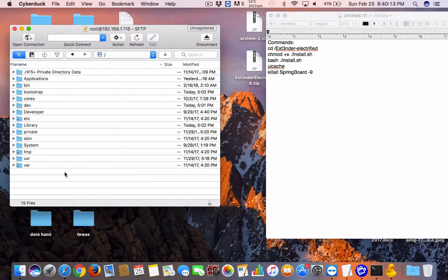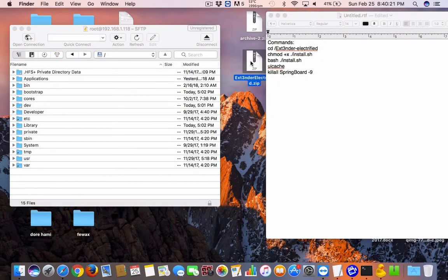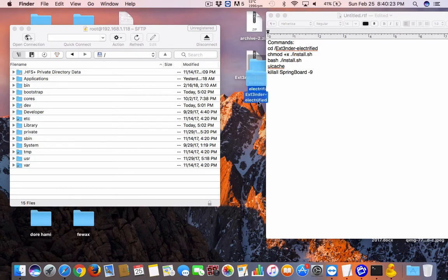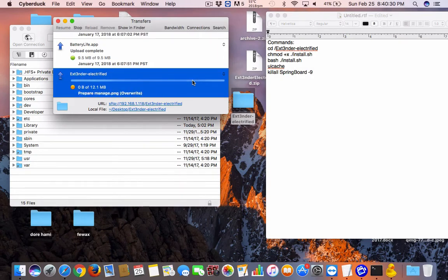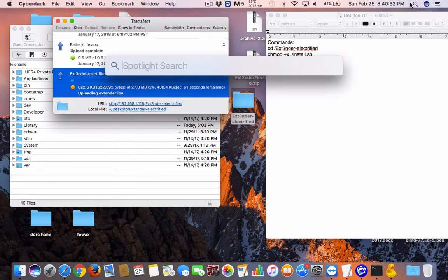Navigate all the way to the root directory. Once you download the Electra app, just double-click on it and it's going to extract the zip. Put the zip right there in the root directory — don't rename it or anything. While it's transferring, open up Terminal.